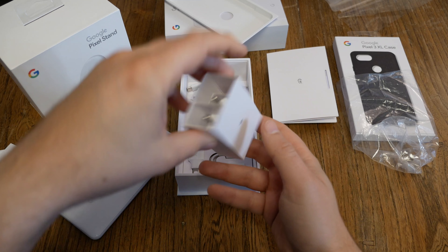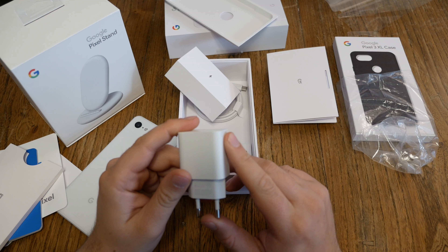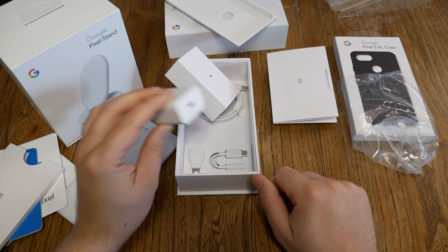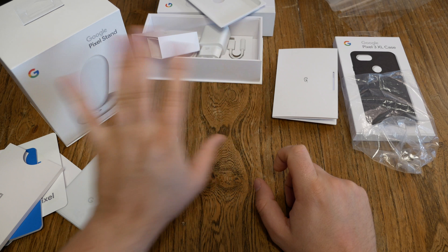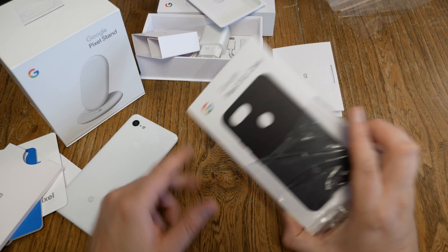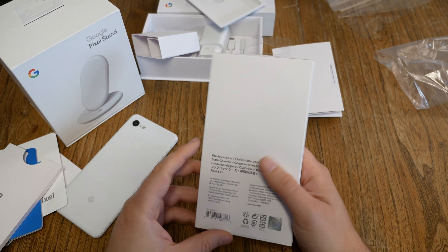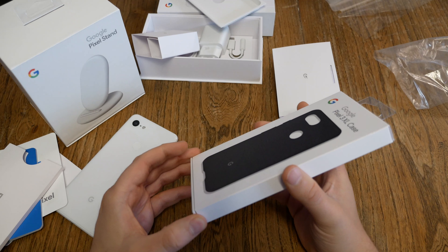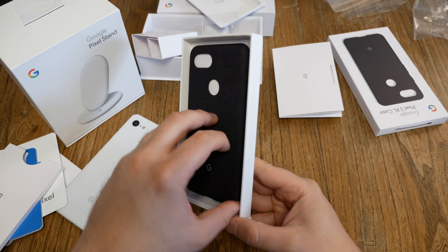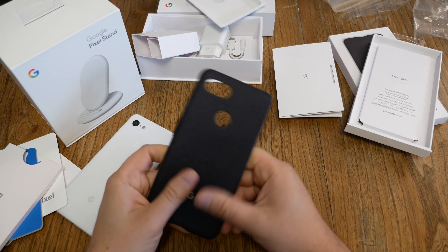So what else is in the box? We get some papers, a SIM card tool — which is tiny — some stickers, which I think is wonderful: a Google sticker and a Team Pixel sticker. We get a starting guide which tells us where to push the buttons. It also has Active Edge again, so you can squeeze the device a little bit to trigger the assistant or anything. It also covers how to open the SIM tray and how to use the OTG adapter.